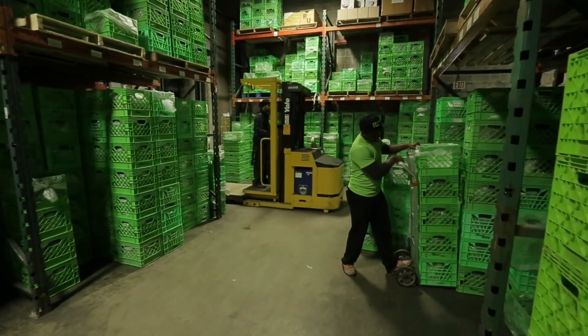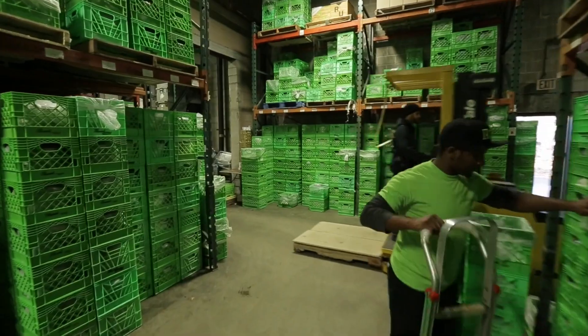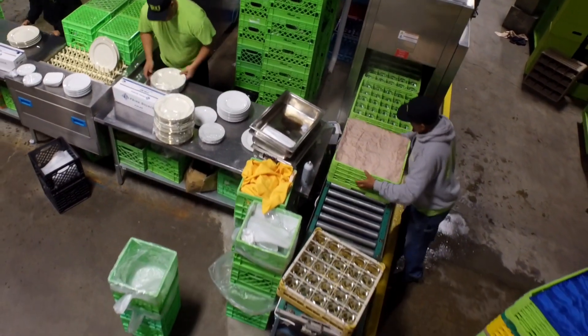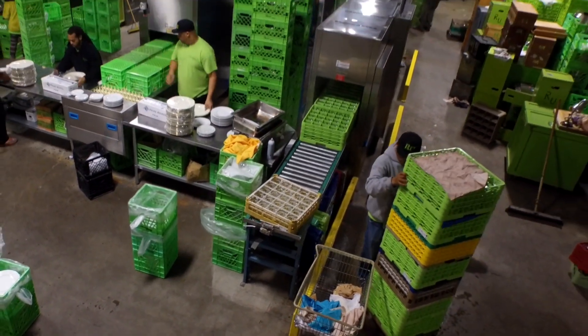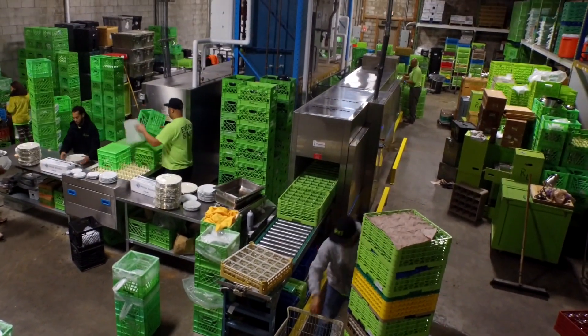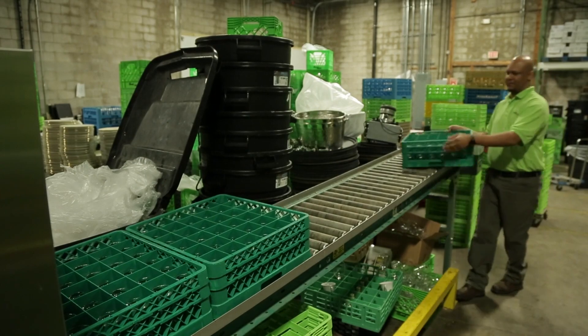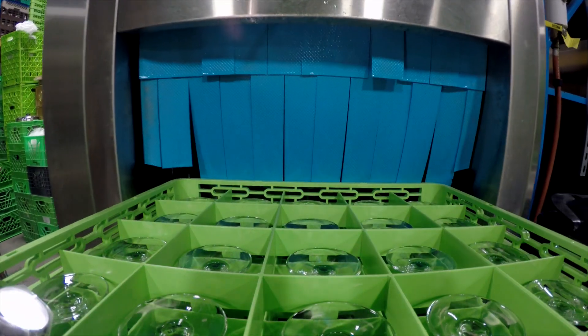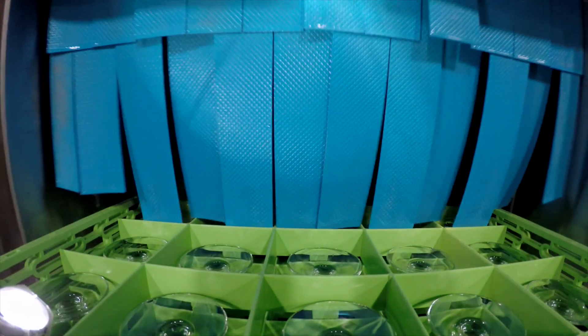Prior to starting this season, we actually brought on another Myco — the MyQ-K, a rack conveyor. We use it specifically for glasses. We also put in a reverse osmosis water filtration system on the final rinse, which allows us to control the water quality so we don't have spots when the glass is dry. This reduces our manual labor because there is no longer a need to polish every glass.